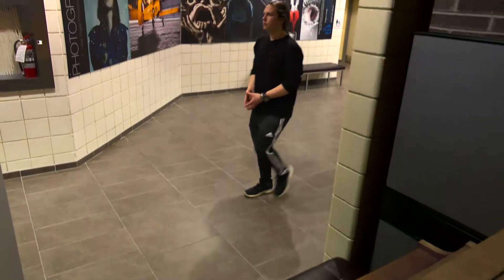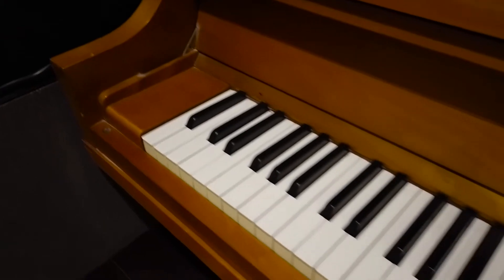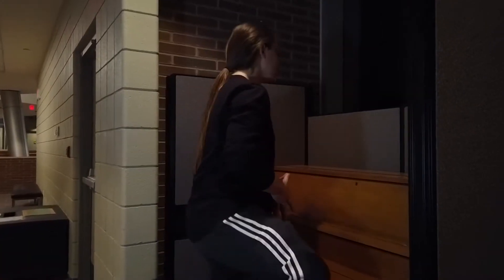In this piano tutorial, I'll be teaching you how to piano, but the first thing you want to do is pull out that chair and get yourself situated.